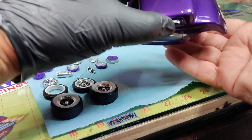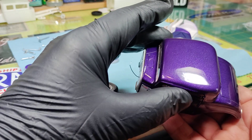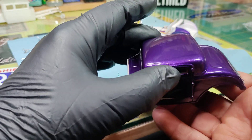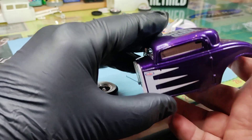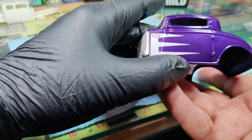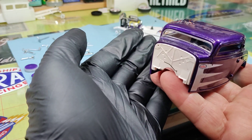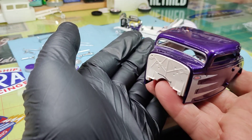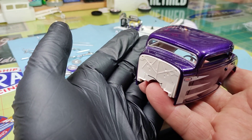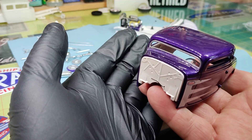Look at the body - got that nice shine, looking good. Love this purple. This is that Extreme Lacquer Purplicious - great color. Did a little pearl white firewall. And still the hardest part of any of these resin bodies is getting this windshield framing that to chop to fit this Flintstone body - that's quite a project.